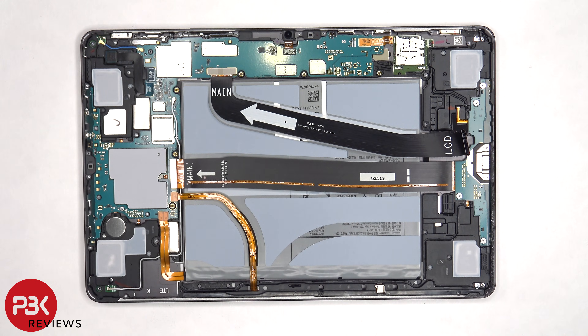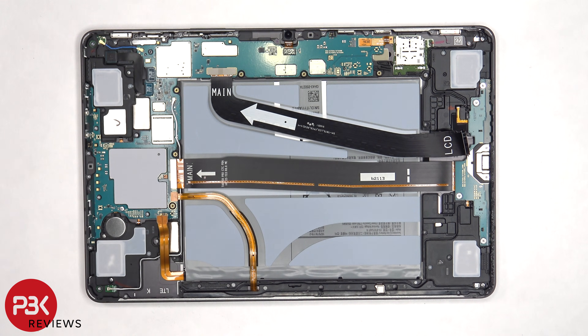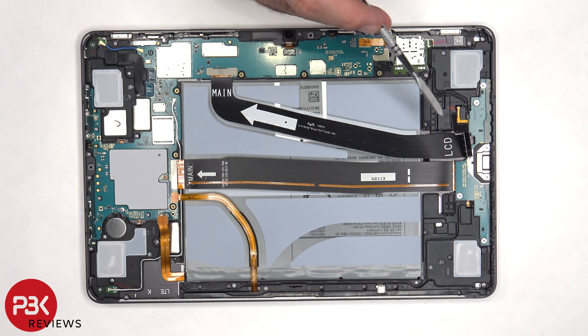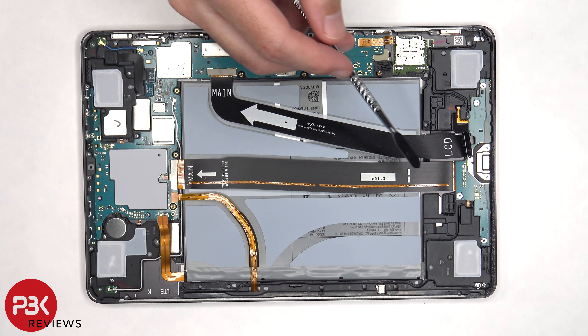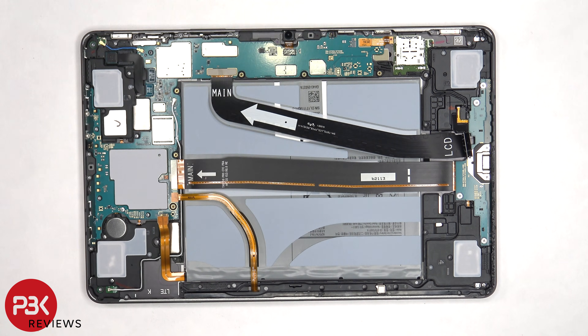Now before we continue we need to disconnect the battery cable. Once the battery cable is disconnected, we can proceed to disconnect the rest of the cables. This flex cable connects the main board to the screen, this one connects the main board to the subboard, and this one to the bottom pins where it docks to the keyboard.